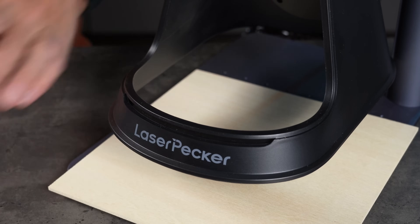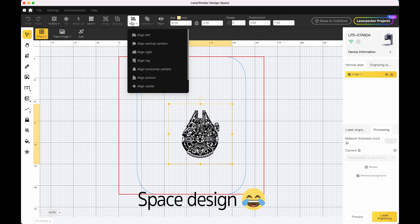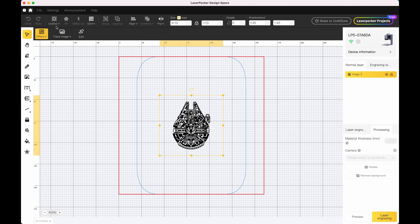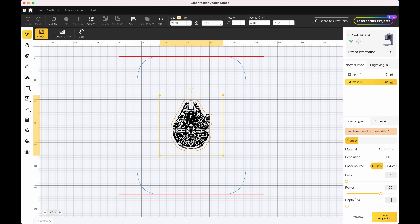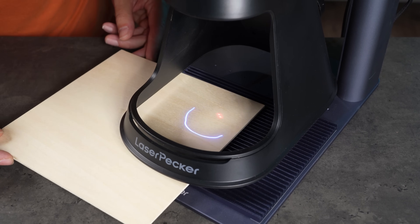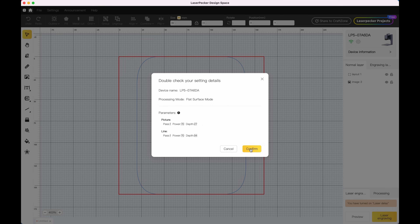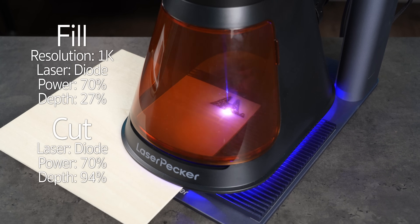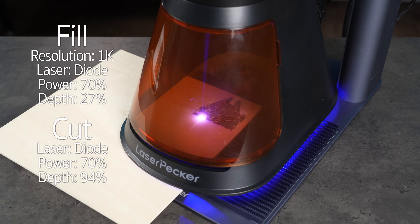Let's start with the 3mm base wood — I want to test both engraving and cutting. For that I'm using a function in Design Space called Outline, which automatically traces the outer shape of your design and adds a line around it. I've set different settings for the fill and line layers. To adjust the height of the laser, I enter preview mode. Two red dots appear along with the outline of the design, and I raise or lower the laser until the red dots align perfectly. I've double-checked the calibration with a ruler, so I know it's accurate.